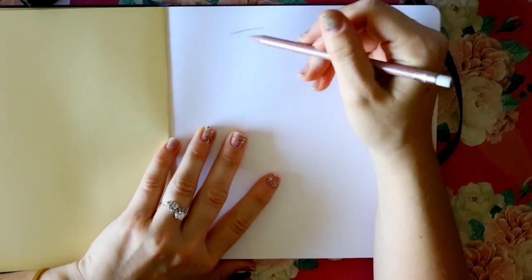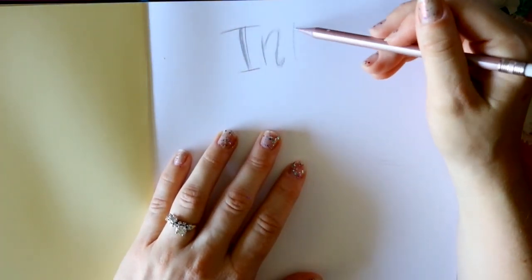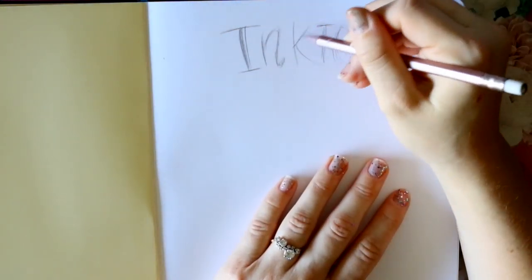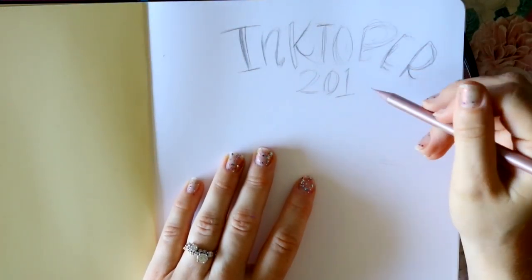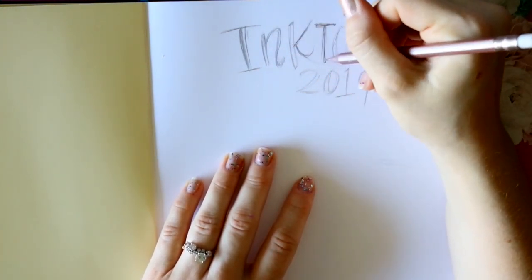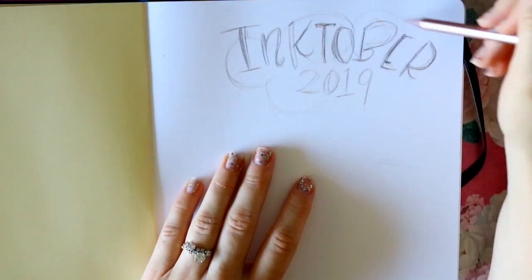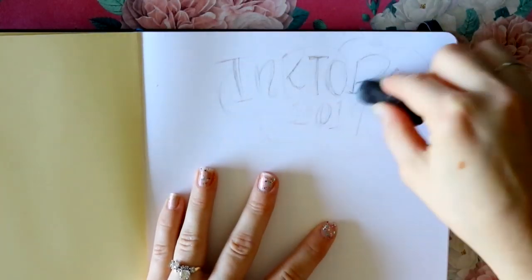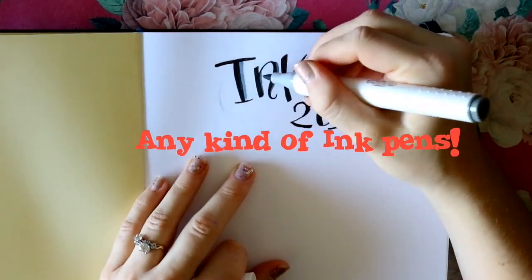Let's talk about Inktober. If you're confused and don't know what it is, Inktober is a challenge every year that was created by Jake Parker. Jake Parker is one of my biggest inspirations when it comes to art. He's very creative, and he came up with this art challenge called Inktober where he challenges everybody every October to only use ink to draw.